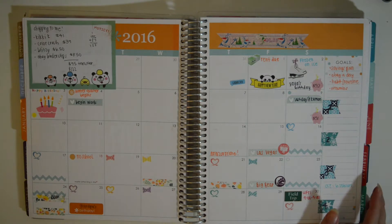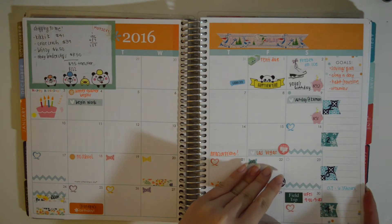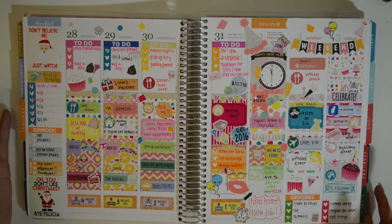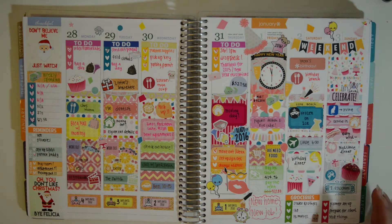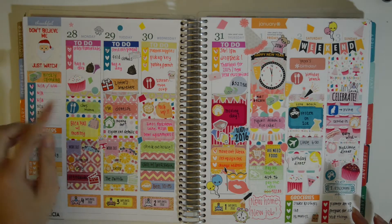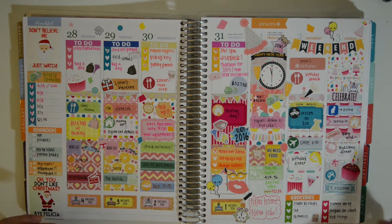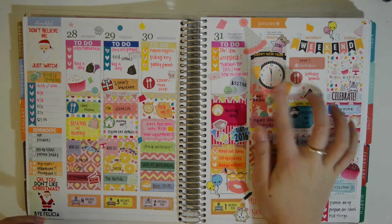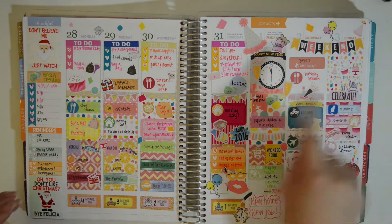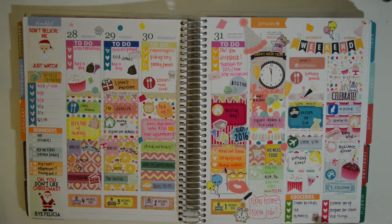I don't do any of the monthly spreads, so I won't really go into specifics of them. This first week, I wanted to try out the whole no-white-space kind of thing, so I just used full boxes and washi to fill it in. I had the New Year's Eve kit, the birthday kit from Scribble Prints Co., and just a bunch of miscellaneous things — you can see the January colors and full boxes from Planner S.